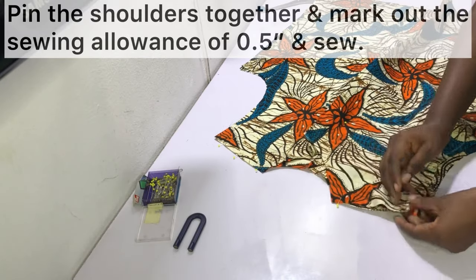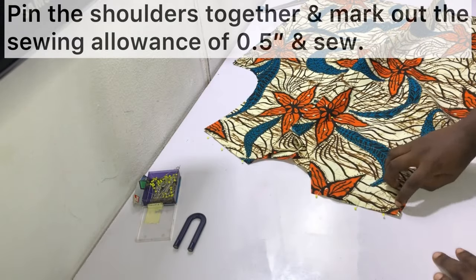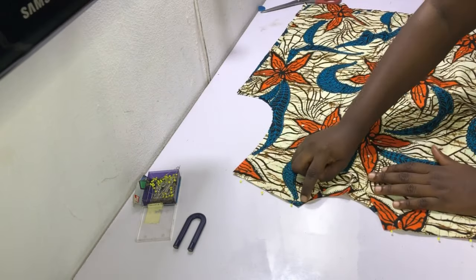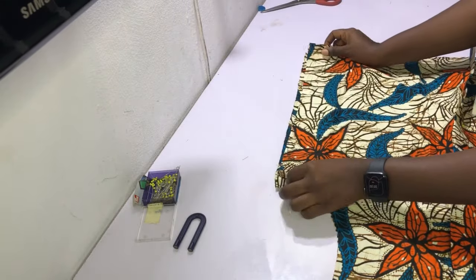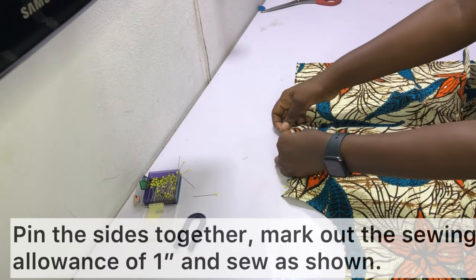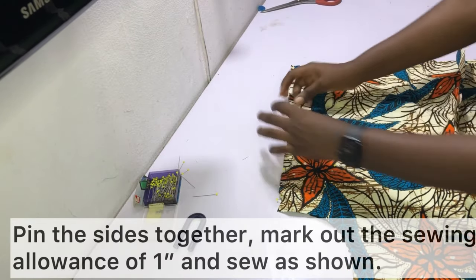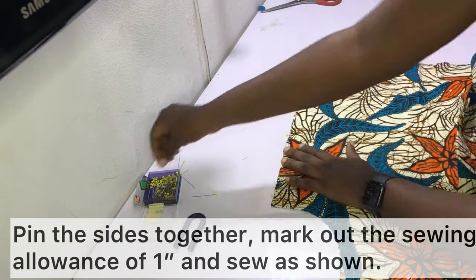Pin the shoulders together, mark out a sewing allowance of half an inch, and sew the shoulders together. Then pin the sides together, mark out a sewing allowance of one inch at the sides, and sew the sides together. Repeat on the other side as well.